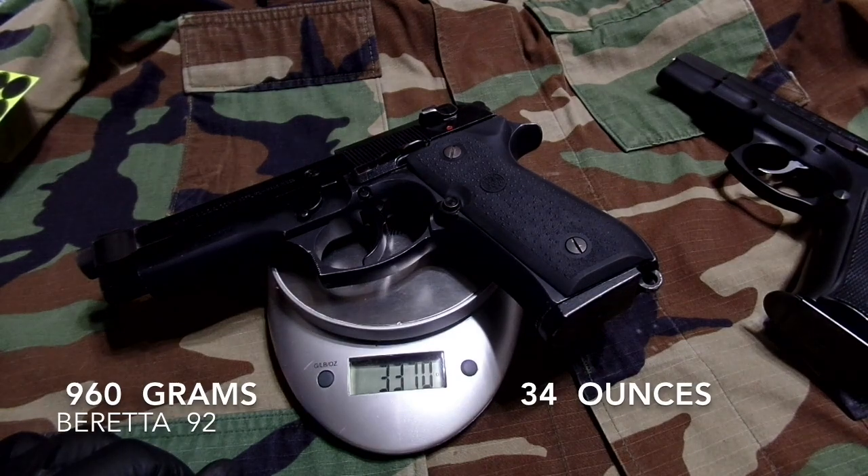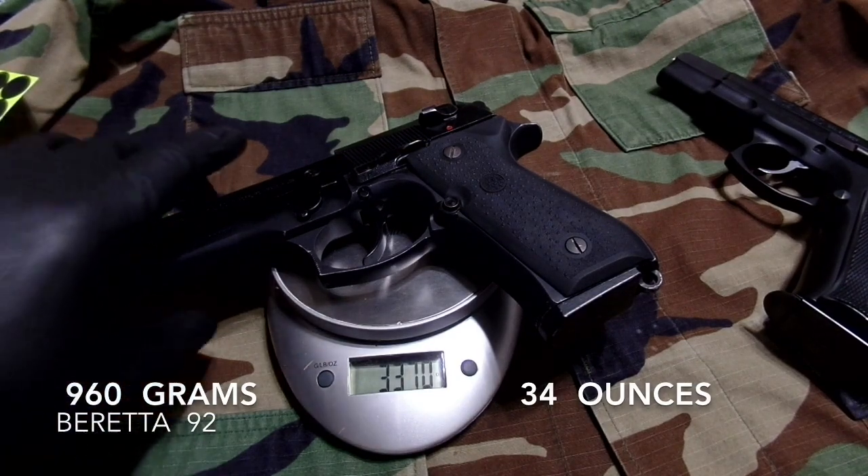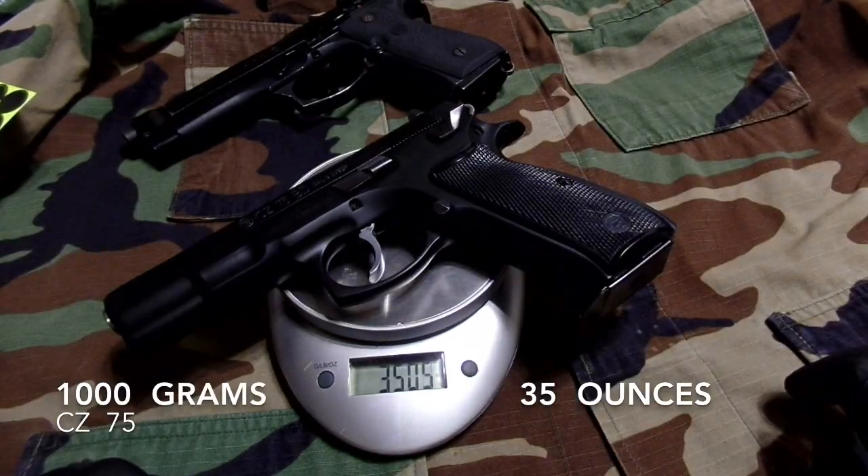Gave them both to my wife, and she thinks the Beretta is heavier, but it's definitely not. It just fills up your hand so much it feels heavy. Let's do some shooting.